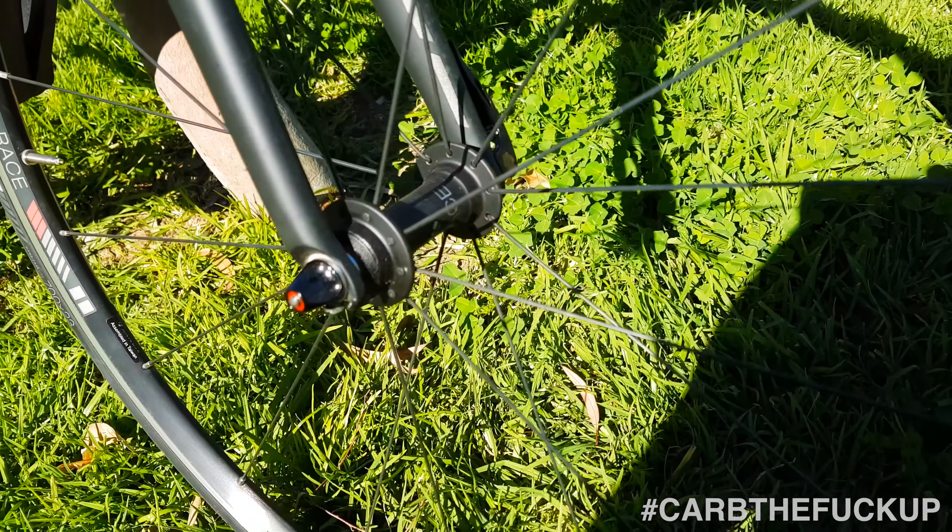Wheels feel good. Quick release is what I do like — the Bontrager quick release, probably the best in the market. It's easy to fit the hand. That's the little Trek Emonda SL there, the Ultegra mechanical.